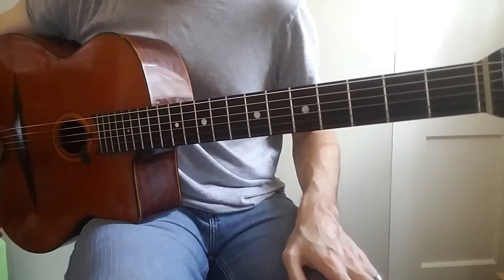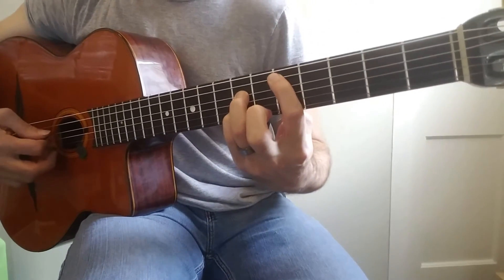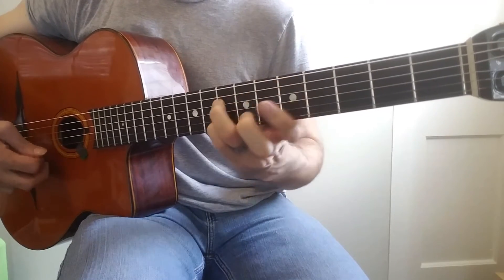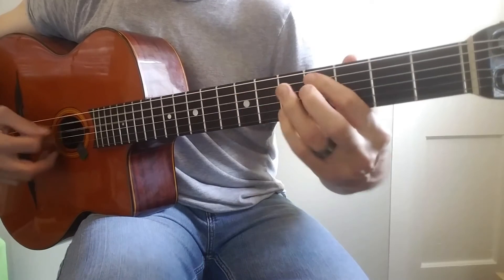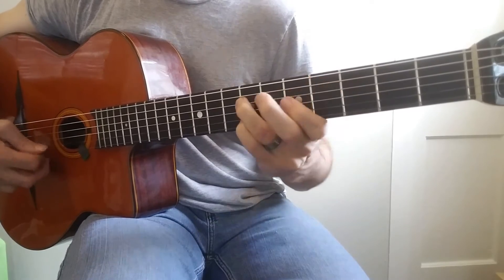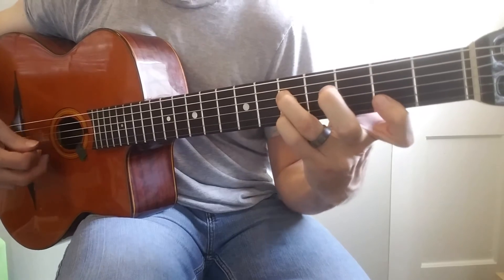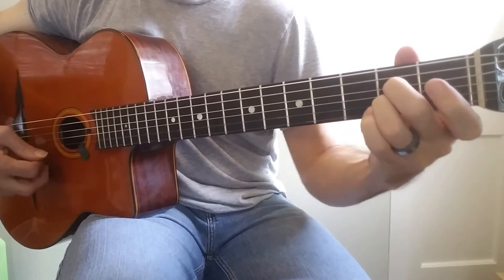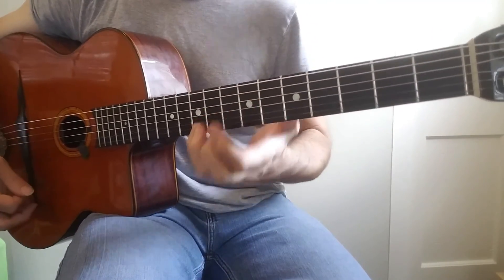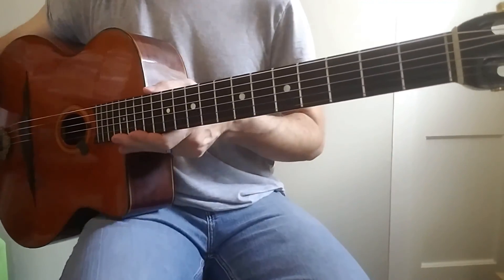I'm going to just do this slowly instead of walking through all the frets — I think that's going to be more complicated. I'll do it slowly and you can figure out what's happening in the Ds. Very pretty, very classical, very contemporary at the same time. I really love it.